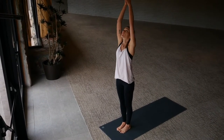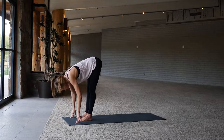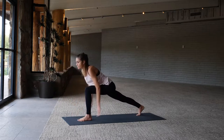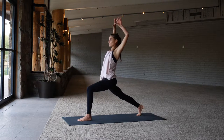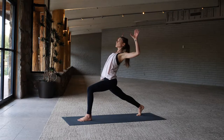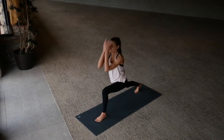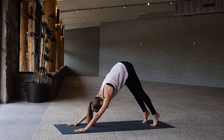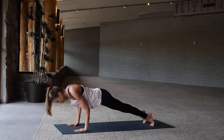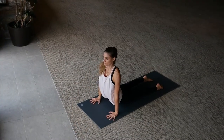Flowing — inhale arms up, exhale forward fold, inhale extending, exhale step your right foot back high lunge. Inhale arms up and exhale cactus the arms, chest is open, inhale arms back up, exhale lower the hands to the mat. Take it back to downward facing dog, inhale plank position, low push-up, exhale upward facing dog, and downward facing dog.